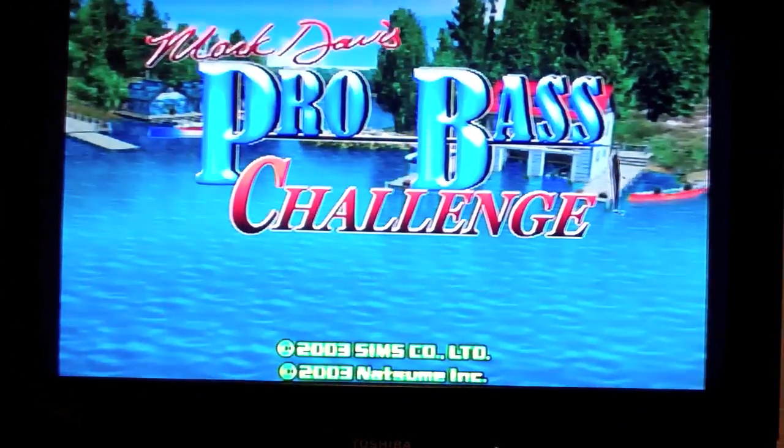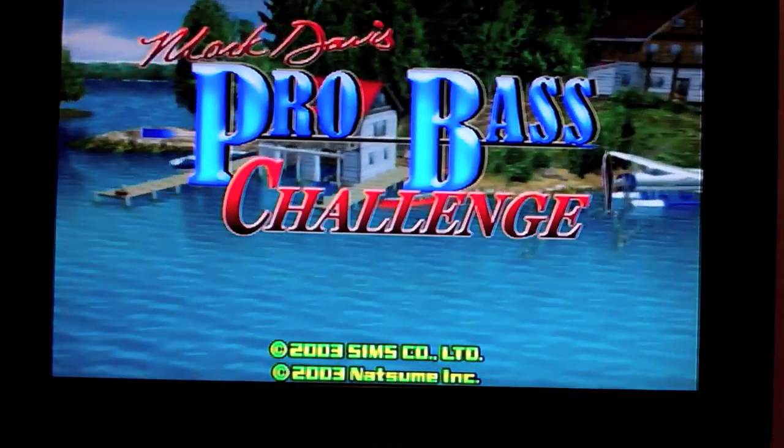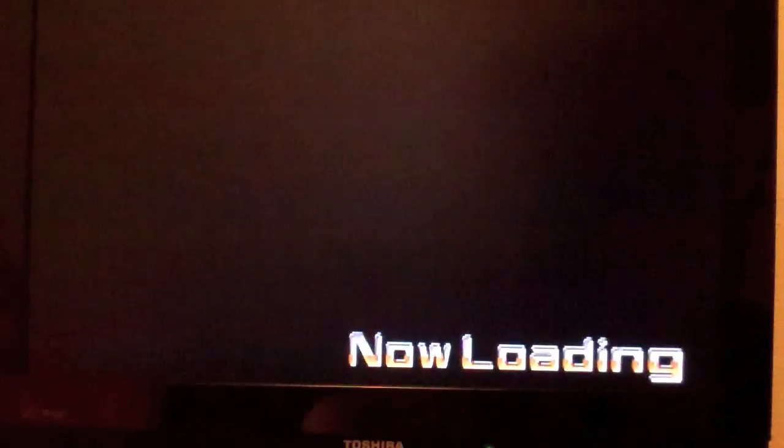Alright, so this is the Mark Davis Pro Bass Challenge game.